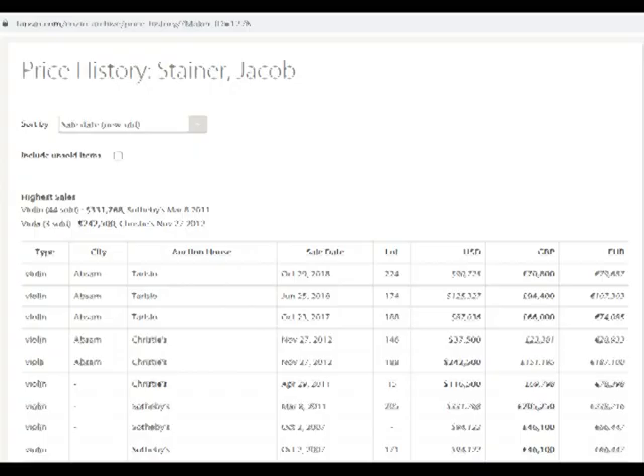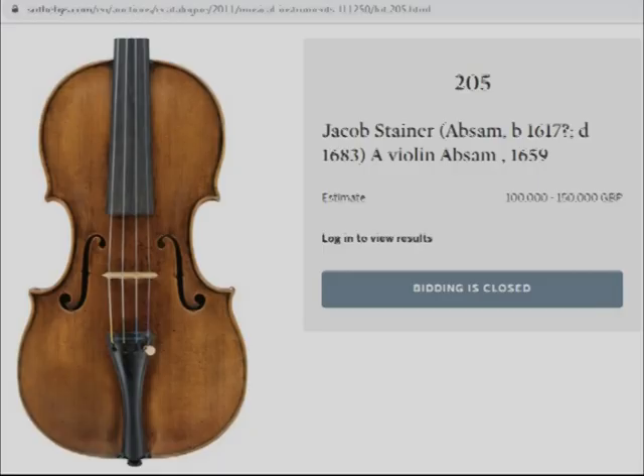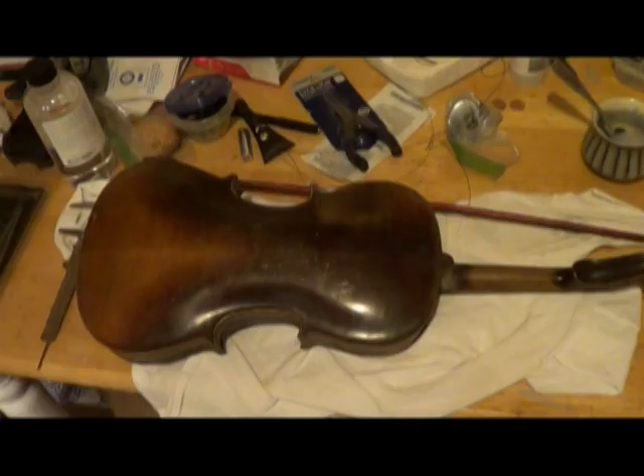The Jacob Steiner violin went for auction at over $300,000. I said I should buy this one just because it will be a good project violin. My project violin — it's a Jacob Steiner.